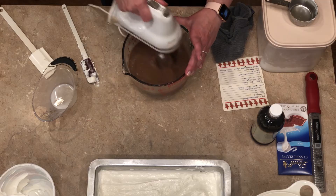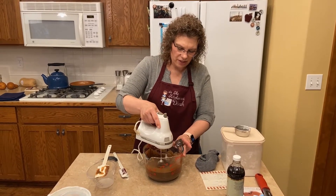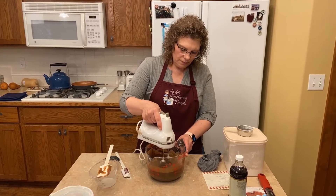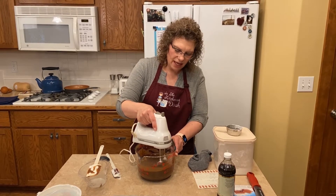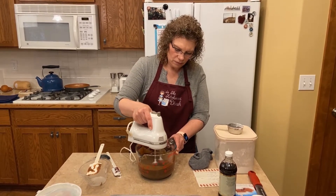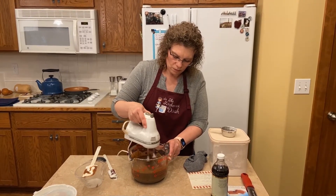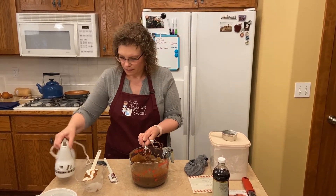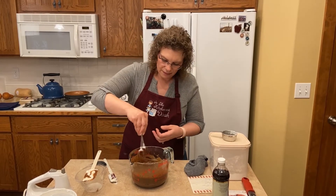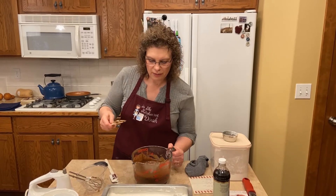I just use the same mixer — you can rinse it off if you want, but it all goes in there the same. Start this off slow; I just didn't — I sprayed pudding everywhere. Mix until it just becomes a thick pudding, which takes just a minute. As it gets thicker, you can turn up your mixer. Now we'll pour this on top of the cream cheese mixture.